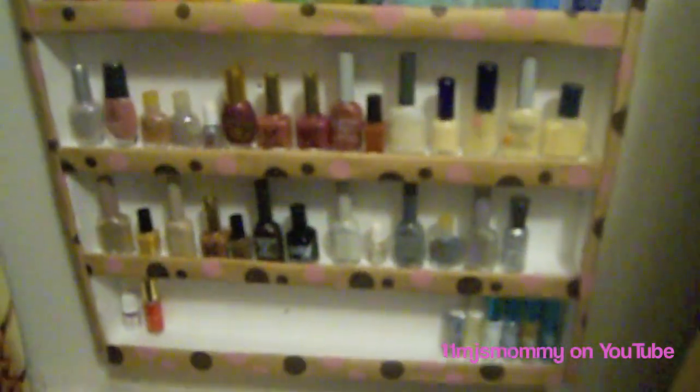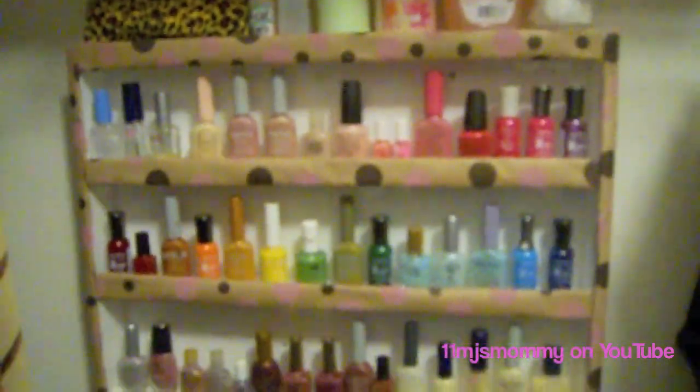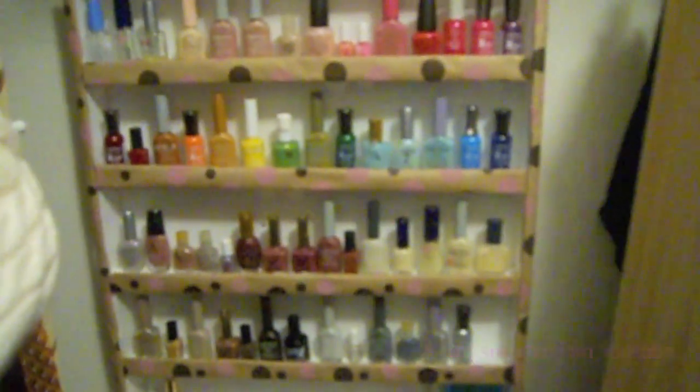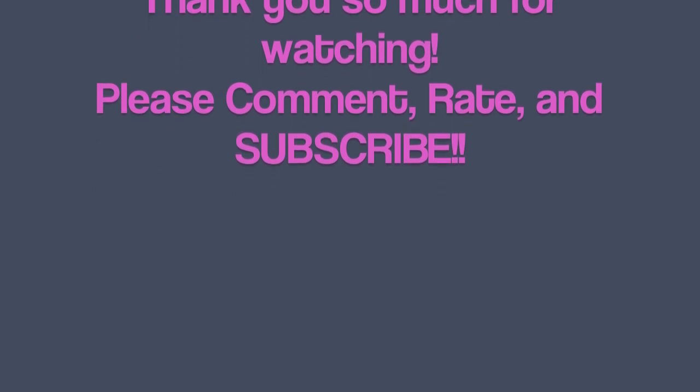There's still room at the bottom for additional polishes. On top I have items like cotton balls and nail polish remover that I use when I do my nails. Thank you so much for watching. I hope I helped y'all learn how to do something by yourself. Please subscribe and I'll see y'all soon.